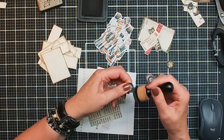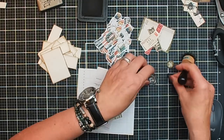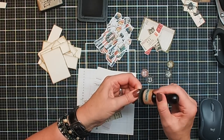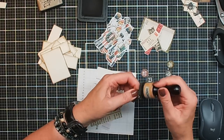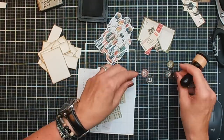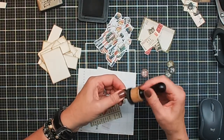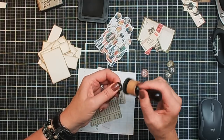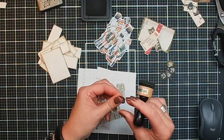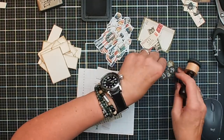There are only a couple of them so it doesn't take too much time. You can use whatever ink you prefer, of course. But because the border of those — I call them bingo or lotto numbers — is black, I would suggest a darker color, because otherwise you see the white edges. But if you like to see that, that's also fine. Okay, one more to go. So now I have got everything set up.